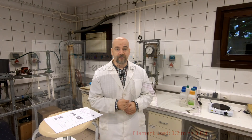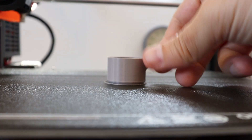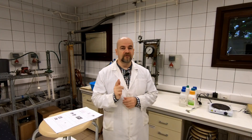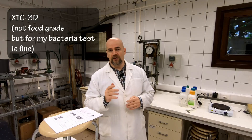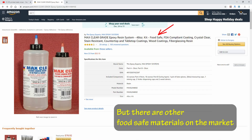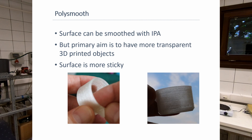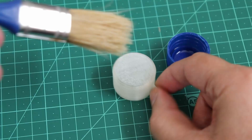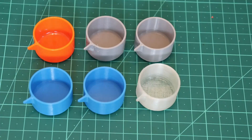I 3D printed some cups for testing from different materials — PETG and PLA — using different layer heights. One I coated with epoxy resin. The epoxy resin I used is XTC-3D. I contacted the company — it doesn't have an official food safe certificate because they didn't want to go through the complicated and expensive certification process. I used it because it was the material I had at home. I also tried Polysmooth, which is not officially food safe, but I thought it might be smoothed with isopropyl alcohol to create a smooth surface. However, it became a little bit sticky and I was very disappointed with the results.